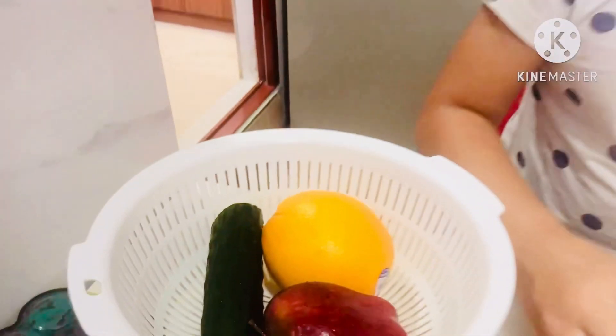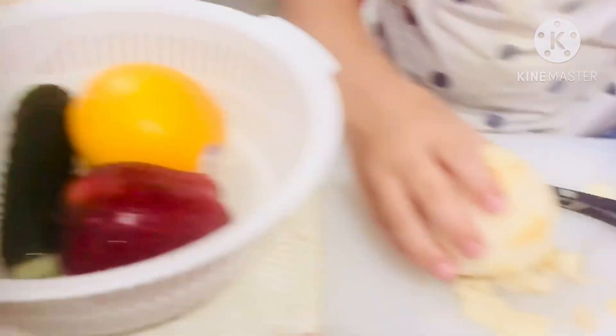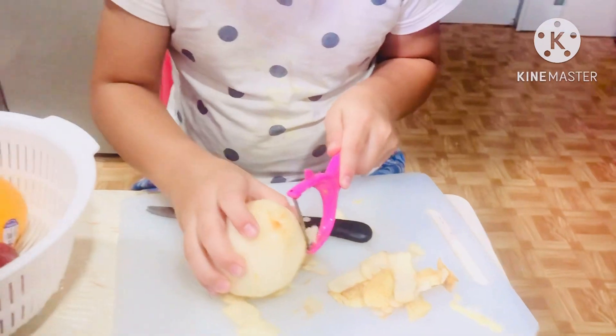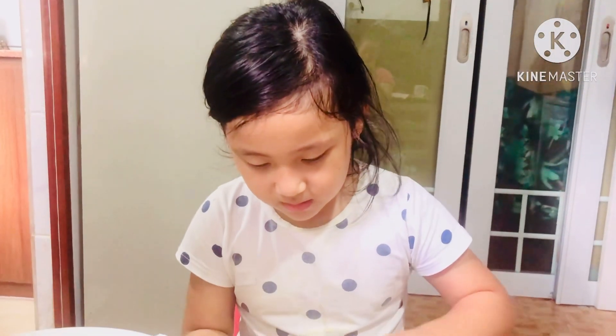Wow, Emma's fruit — apple, orange, and a cucumber — and this is peeling. Peeling, peeling.